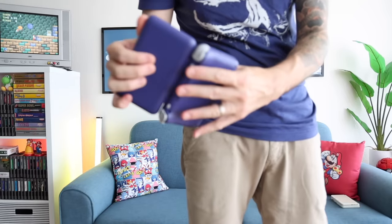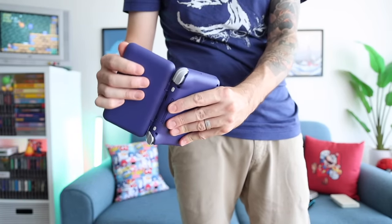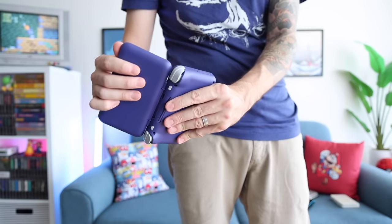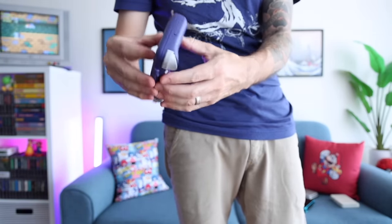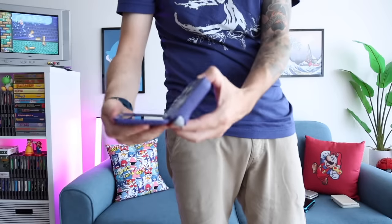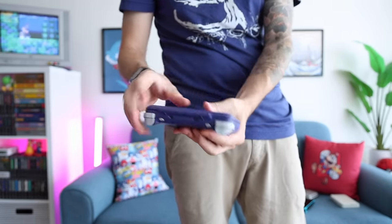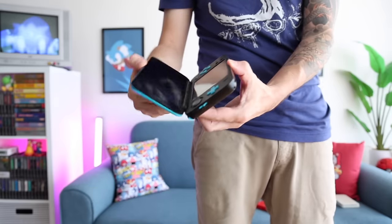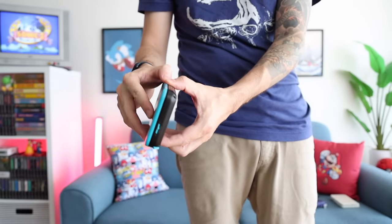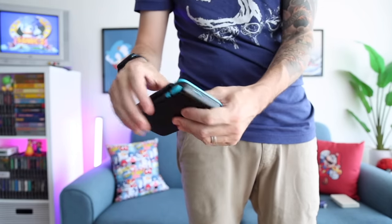A lot of people are concerned about the hinge on the Retroid Pocket Flip, but honestly I think it's pretty good. It has a real solid feeling to it with basically no wobble whatsoever. I'm not saying it's unbreakable — someone could mess this up if they were careless. But with responsible adult use, I think it'll be just fine. Overall, in terms of build quality, this clamshell feels really good — certainly sturdier and tighter than the Nintendo DS XL. I do think the Retroid Pocket Flip is going to last me for years to come.